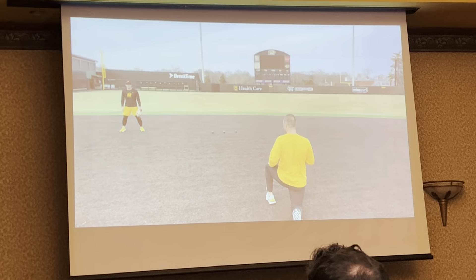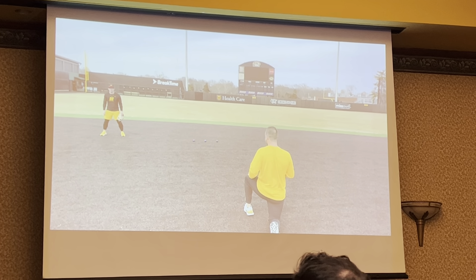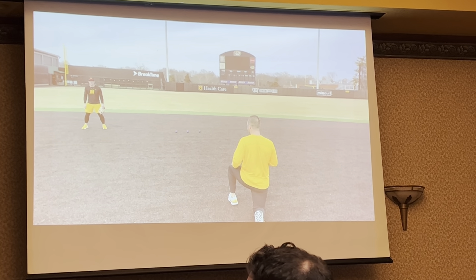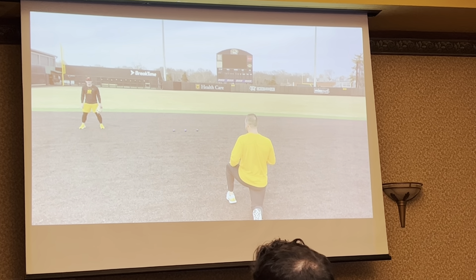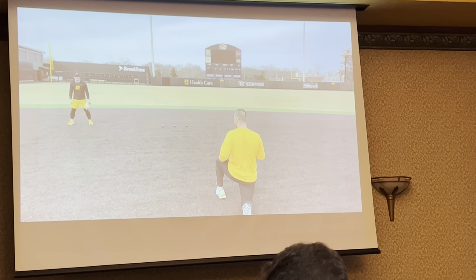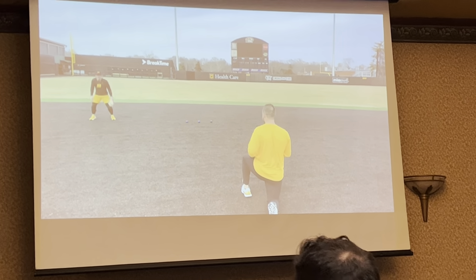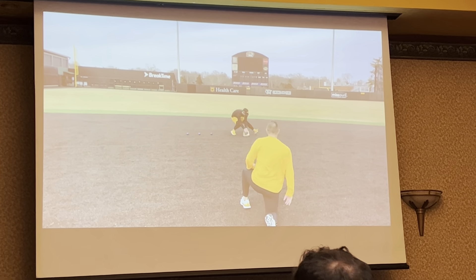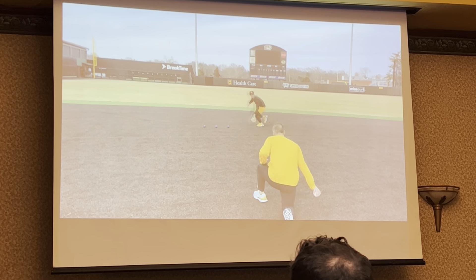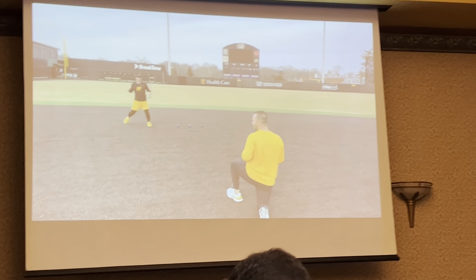Glove presentation drill — this is one of my favorites. Trevor Austin right here loves the glove flip. I'm totally okay with the glove flip, but it has to be early. He has to be able to show the pocket to the baseball so he can attack. I'm rolling this ball right when he gets to the first one, but his glove better be showing when he gets to that first ball.